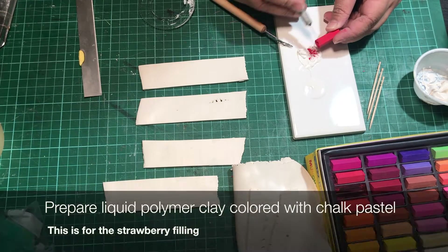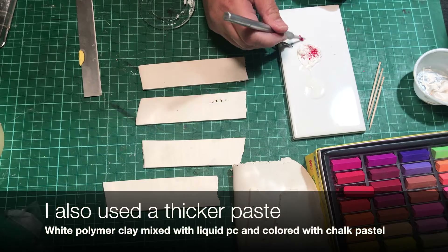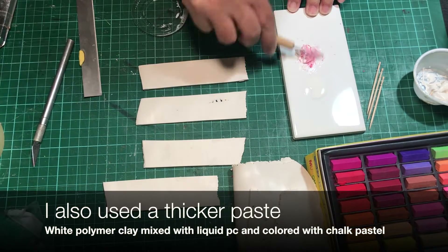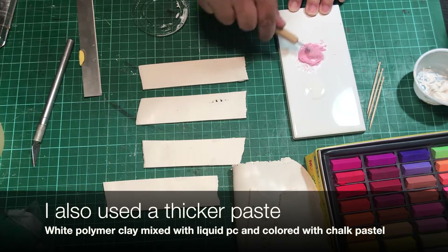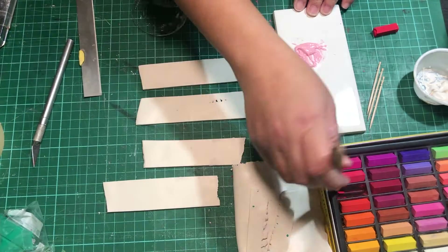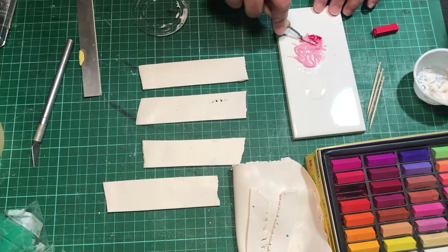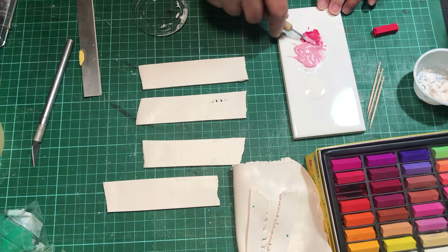I'm making two matching pairs, and a matching pair will make one pop-tart. For the filling, you need to mix a paste — all you need is white polymer clay mixed with liquid polymer clay, then we can color it with any color we want. I use chalk pastels here. These pop-tarts will have strawberry fillings, but you can make it any color you want.